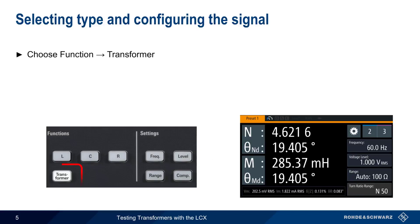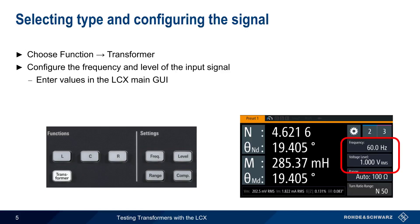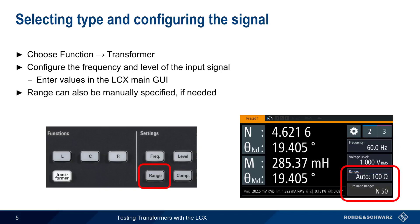The next step is choosing the Transformer Test function using the hard key on the front of the LCX. We then need to configure both the frequency and the level of the input signal; these values can be entered in the main GUI of the LCX. If necessary, Range can also be used to set the expected measurement range, although in most cases this can be safely left in Auto mode. As we go through the tests, we will assume that frequency, level, and range have already been configured appropriately for the transformer under test.